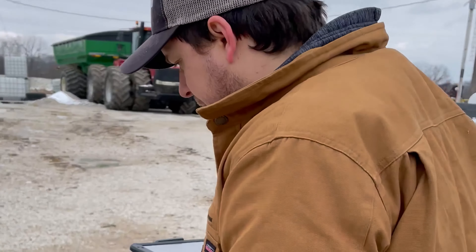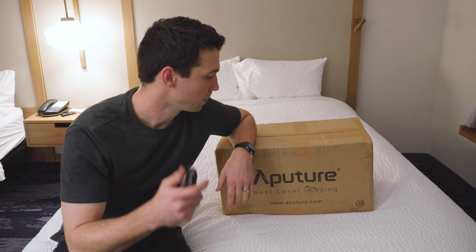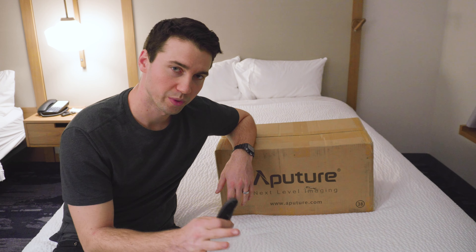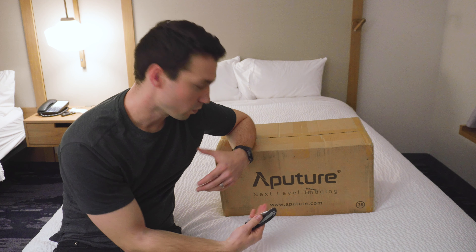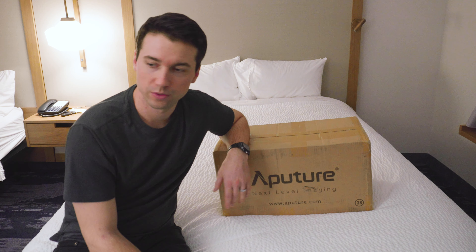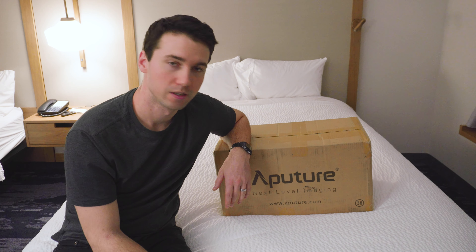I brought this light just in case we need it for the shoot, so I'm going to pull it out and do a little unboxing so you can see what the 100x comes with. I also have a 100d on the way. I'm going to try a couple of lighting things in here, see how it plays, and we'll go from there.